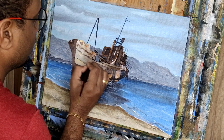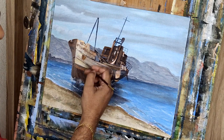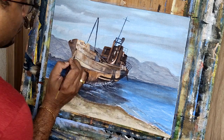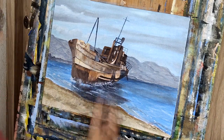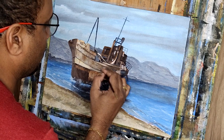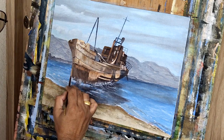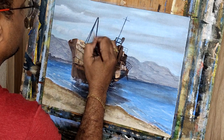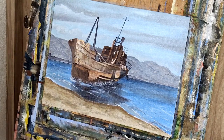We have already come to the end of this painting. I hope you enjoyed and learned something — how to do a seascape, how to do a ship, far mountains, and the sky. Thank you very much for watching this YouTube video. Please subscribe to my channel and press the bell icon so that you will get notifications whenever I upload a new video. Thank you very much.